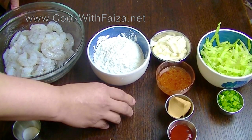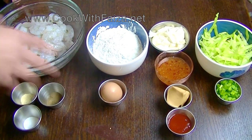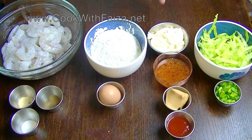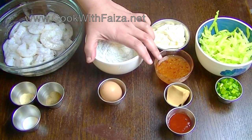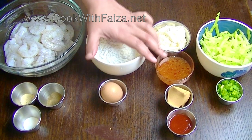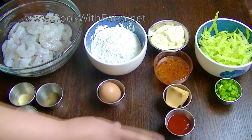You can also use one or two eggs for the coating — it depends on how much coating you need. For the sauce you need mayonnaise, sweet chili Thai sauce, peanut butter, and Sriracha hot sauce.